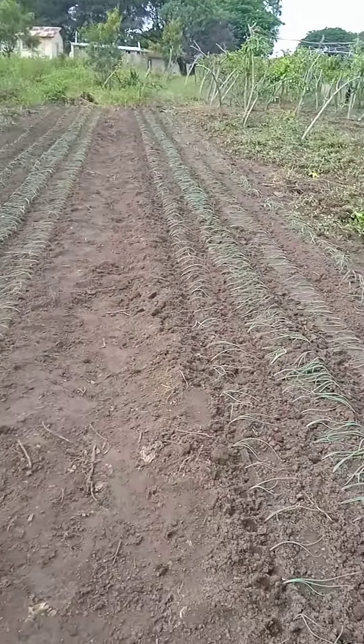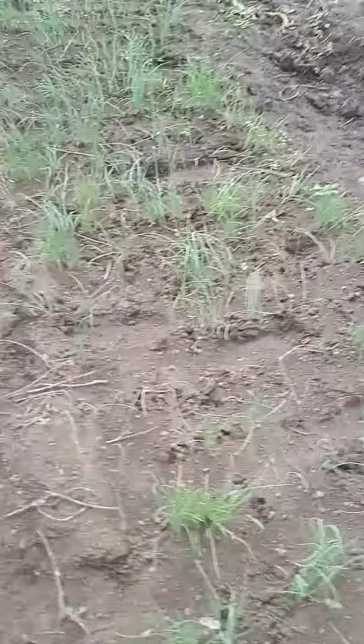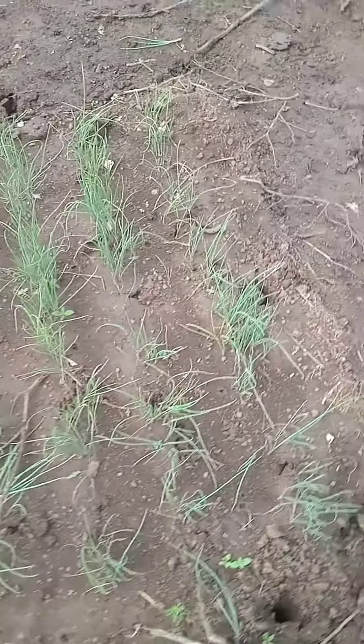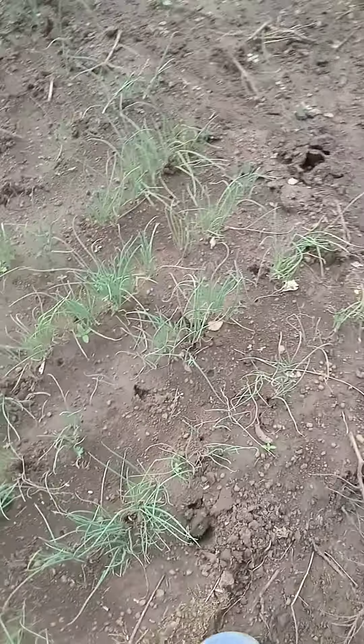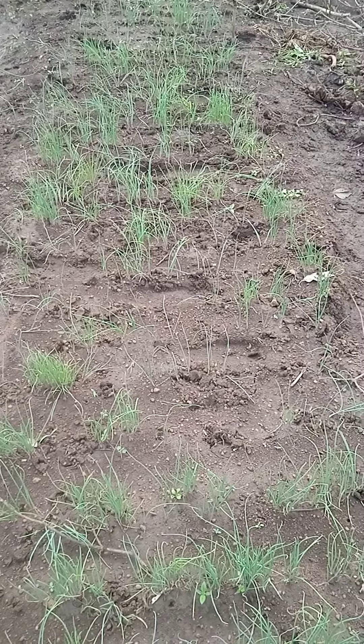This onion garden — this was our nursery bed, a good raised nursery bed, raised a bit. One meter wide, then any length, for easy management. Thank you.